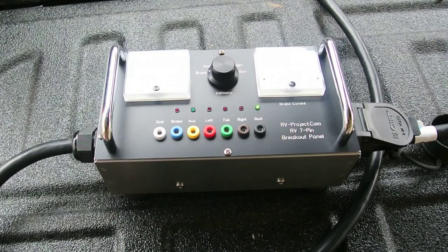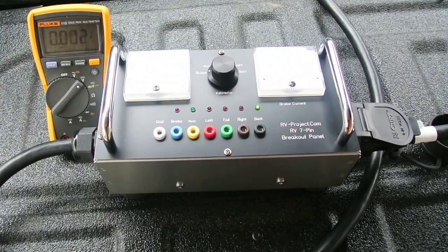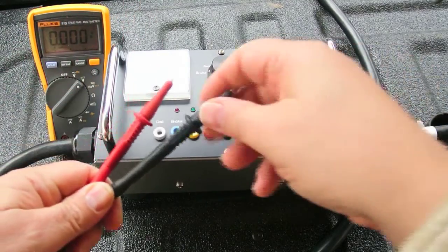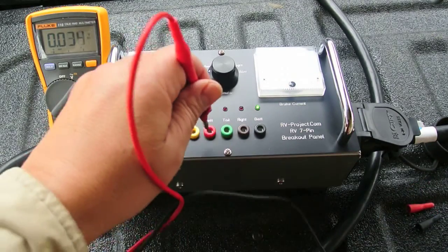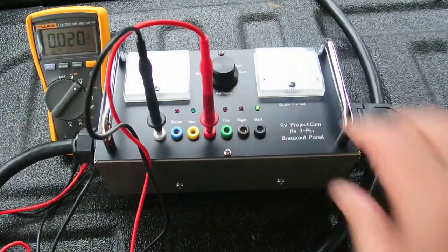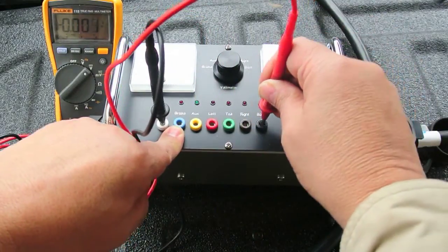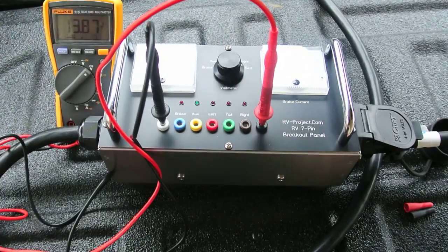Let me demonstrate. I'm going to connect a digital voltmeter to the breakout box. To connect the voltmeter, you need either some banana plugs like this, or you need a set of test leads that have banana plugs built in. Then I'm going to plug into the left turn signal, here and here, and I'm going to turn this to the left turn signal. You can see exactly what's going on with an analog meter. However, there are times you may want the accuracy — now we can measure 13.87 volts, and we could never get that from that meter.